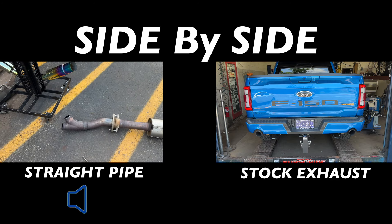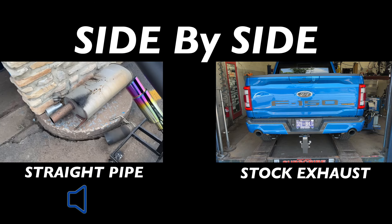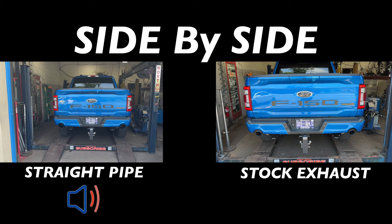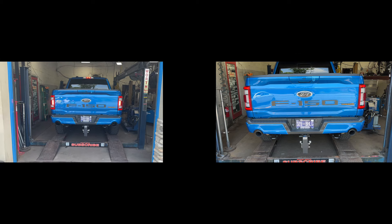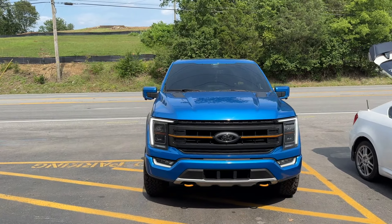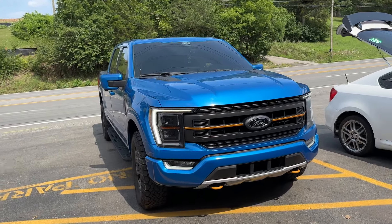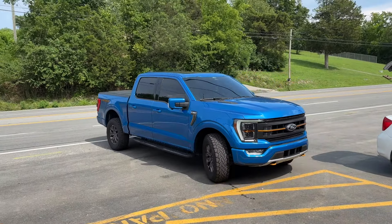There's the mid pipe that was on it, there's the resonator, there's the Y-pipe, and there's the muffler we took off. Much better. Go ahead and back it up — Ford F-150 true dual Tremor EcoBoost. Really nice gold accents, matches the wheels — just nice, I like it.